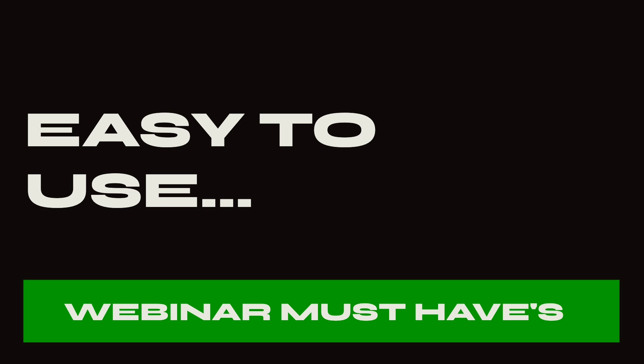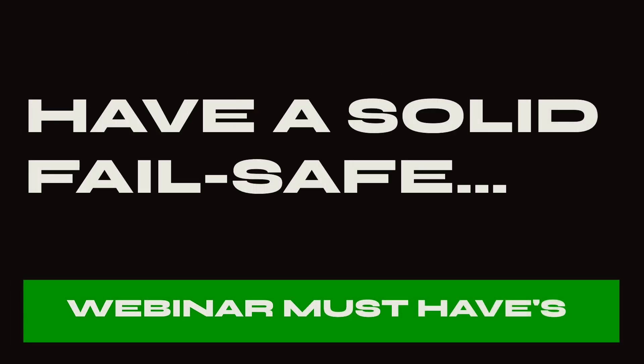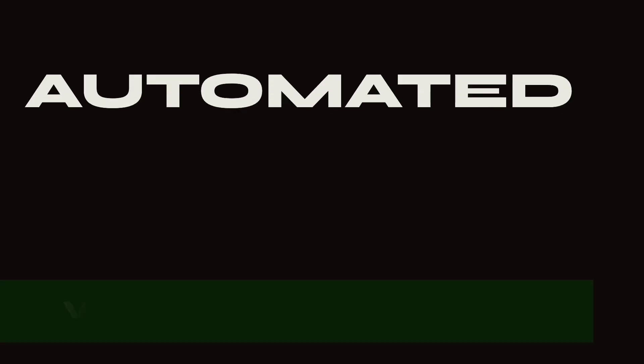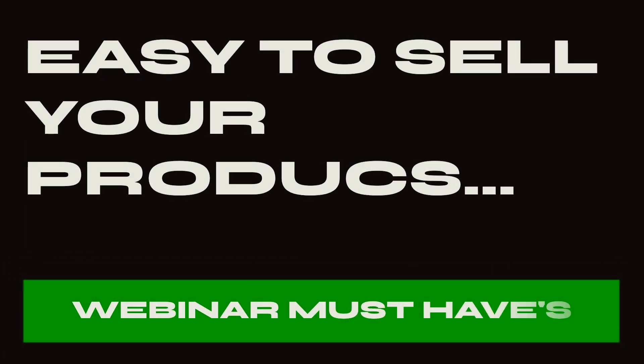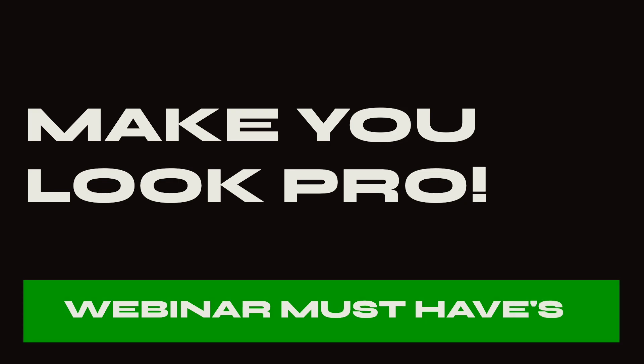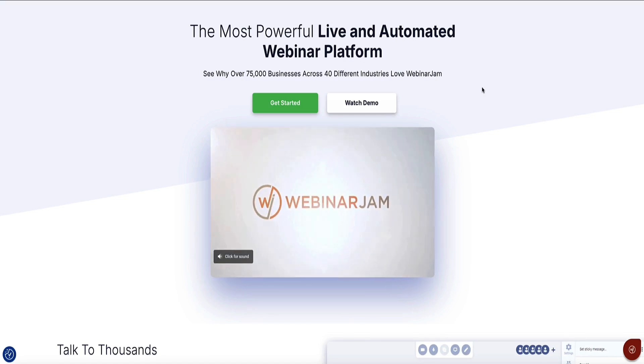First it's got to be easy to use. Second it's got to be stable. Third it has to have a solid fail safe in case something goes wrong. Fourth it's got to have registration, attendee, and replay emails baked in. Five it's got to have an easy and smooth way to sell your products, and six it's got to make you look pro. That platform for me is WebinarJam, which is what I'm going to be showing you how to use in this video.